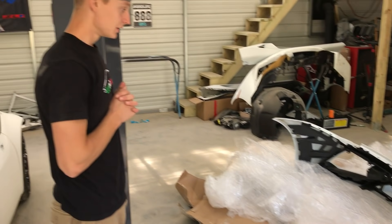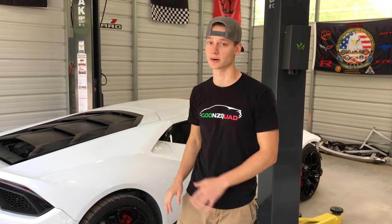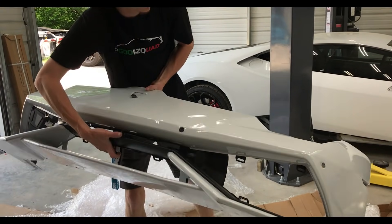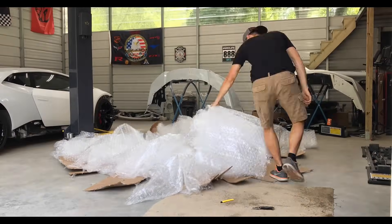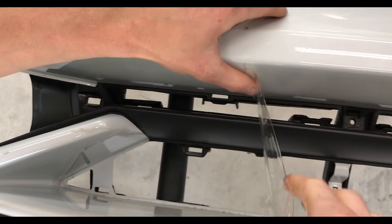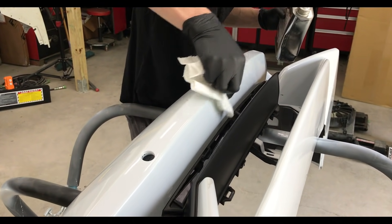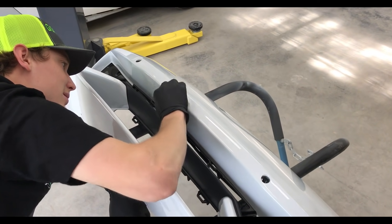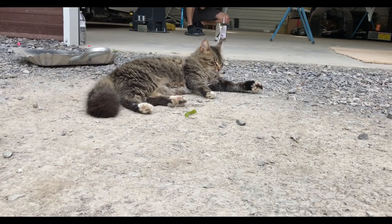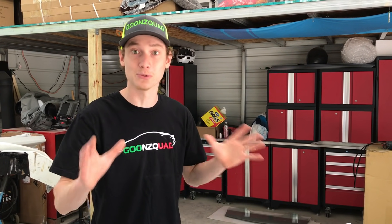So what are we going to do? Throw it on the stand, sand it up — front bumper first. We'll start with the front bumper and then move on to the rest of the car. There was a little bit of residue from the clear bra and the vehicle wrap — apparently it was wrapped before — but we got it all clean. It looks really good. Now we're going to grab our bucket of water, some 600 grit, and get to sanding.